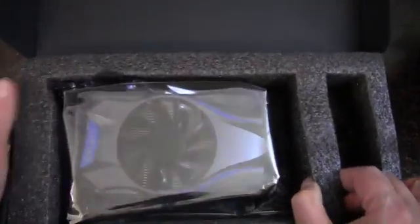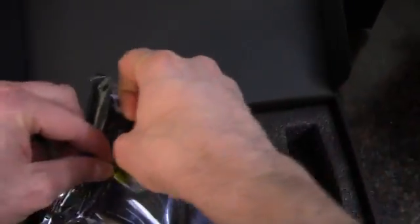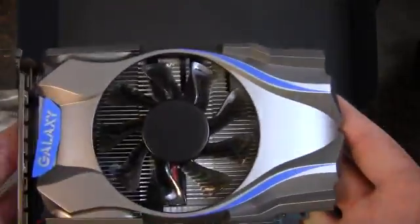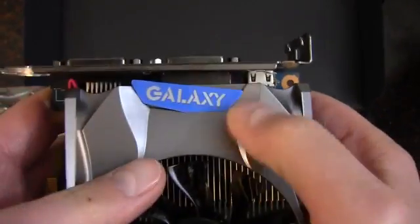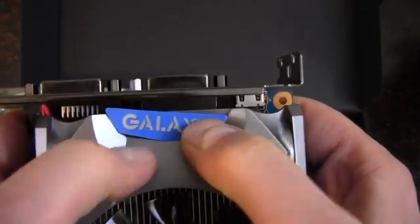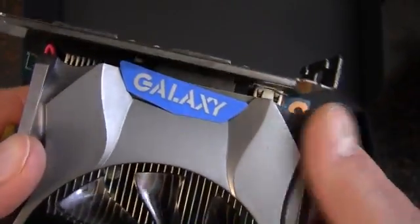That is everything in the box, except for what you paid for. Here is a tiny little card the 650 Ti is. So far I can see that my little sticker here was not applied correctly — it definitely isn't straight.